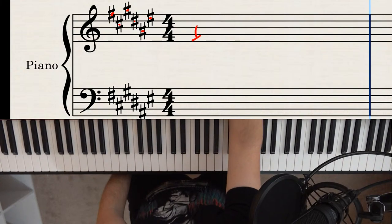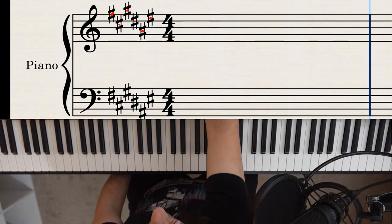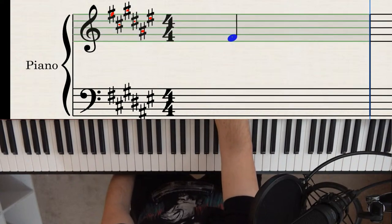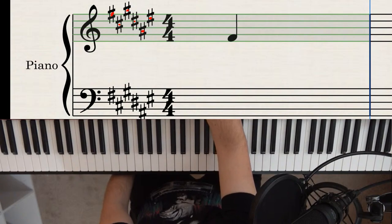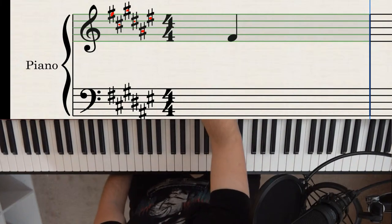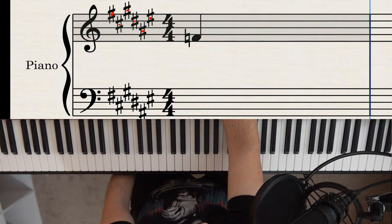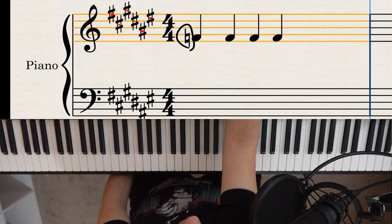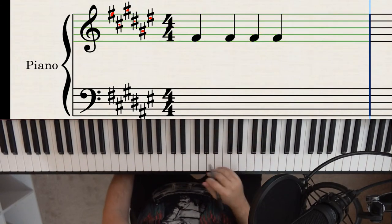Let's do a practical example. We have four notes: normally they'd be D, F, B, and G. But with six sharps — F, C, G, D, A, E — D is sharp, F is sharp, B is the only one not in our list so it stays as B natural, and G is sharp. So those four notes become D sharp, F sharp, B, and G sharp.